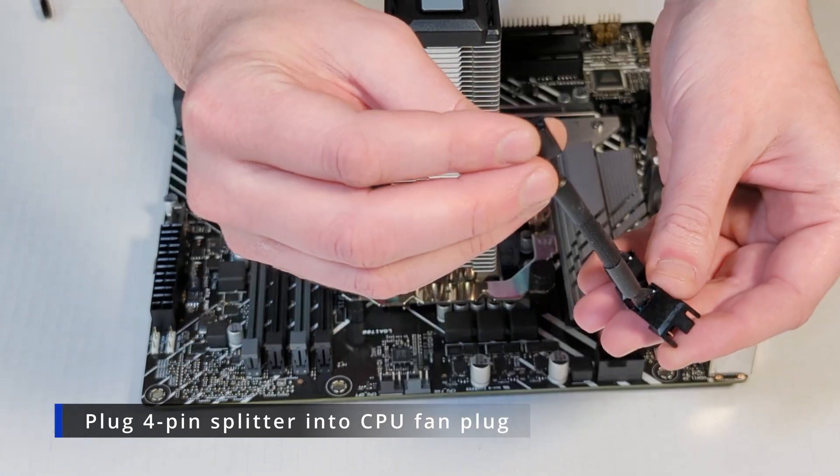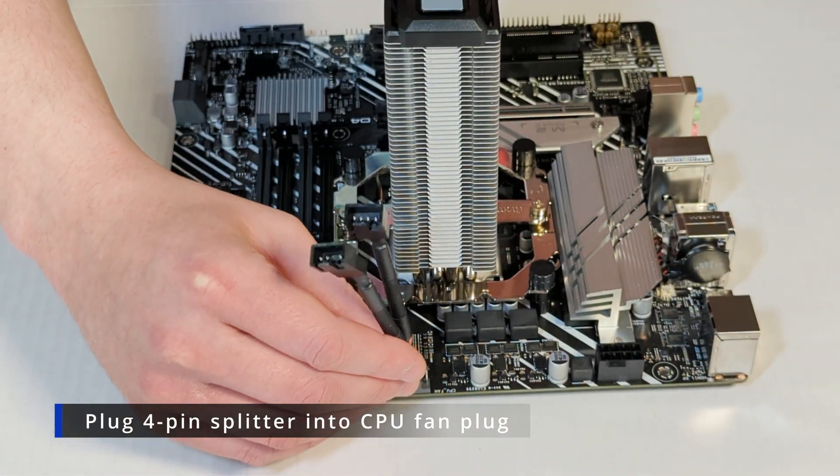Take your 4-pin PWM splitter and attach that to your motherboard.